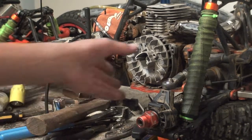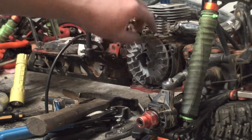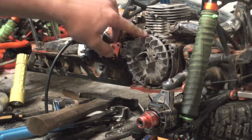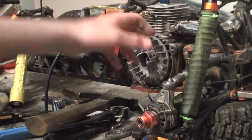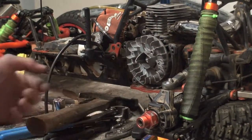Let's get started. I was toying around with this thing and it was just being difficult, and I didn't want to buy a flywheel puller for like 20 bucks, so I decided to use a crowbar. You also need a piston stop so the engine doesn't move around.